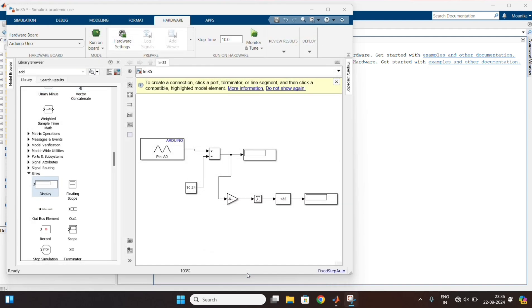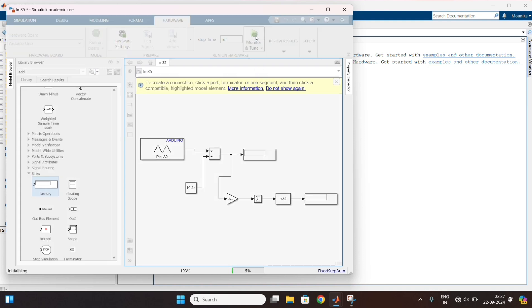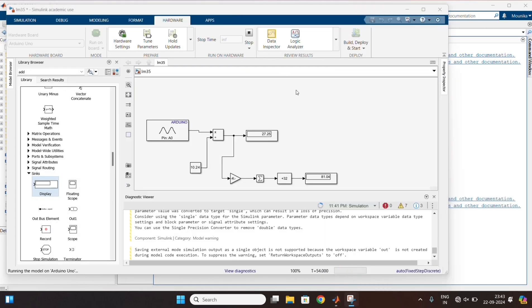Now change the stop time to infinity and run the model. Here we can see the output in Celsius as well as in Fahrenheit.